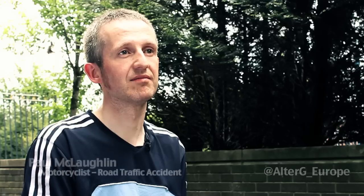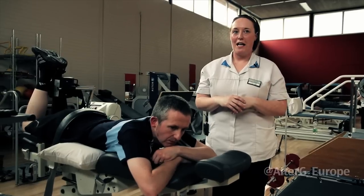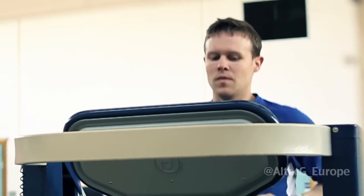Being able to run again confidently has really helped me and brought a smile to my face. I think £30,000 in the NHS climate isn't an awful lot of money when you consider where money's spent in other ways and the benefit to these patients.